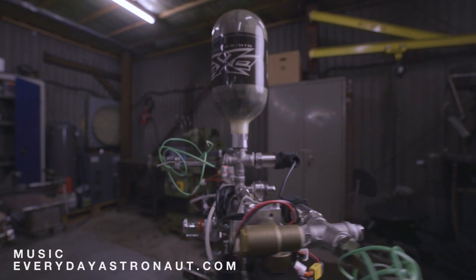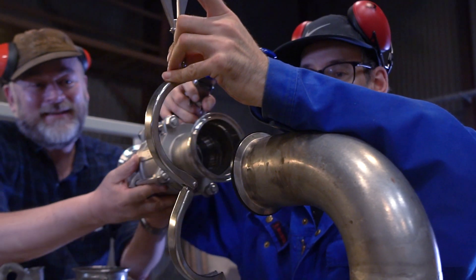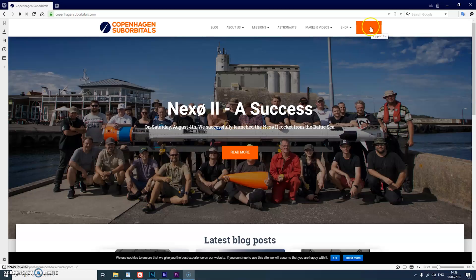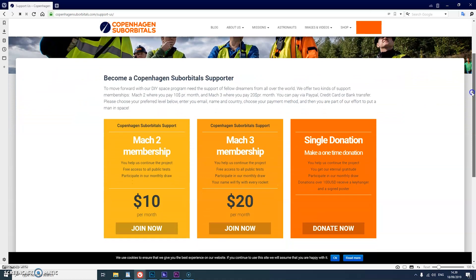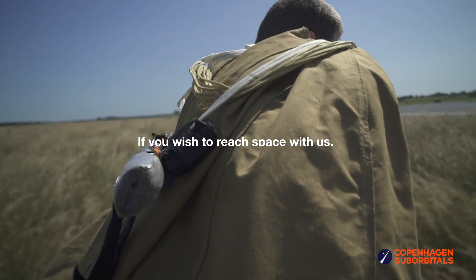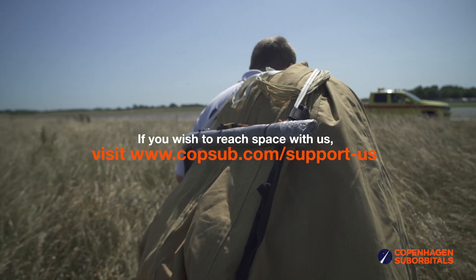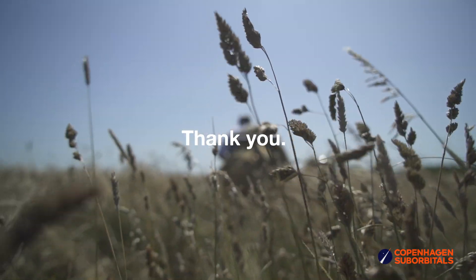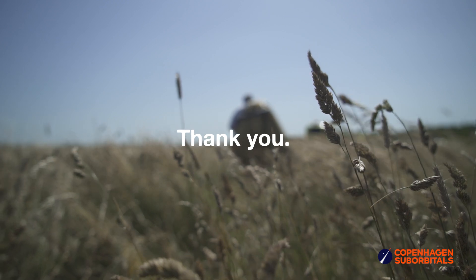Copenhagen Suborbitals is a non-profit all-volunteer project. The reason we are getting so close to reaching space on our rocket is because of all of our crowdfunding supporters. If you've been following this project and feel passionate about new ways of exploring space and building rockets, you can help us out by going to our website www.copenhagensuborbitals.com and becoming a supporter with a small monthly or one-time donation that helps us pay workshop rent and buy materials. In return you get all these insider videos on building a space program, which you don't really get anywhere else. So on behalf of everybody at Copenhagen Suborbitals, thank you for your support and we'll see you next time.